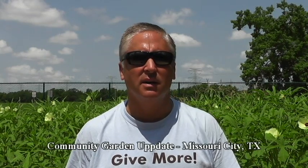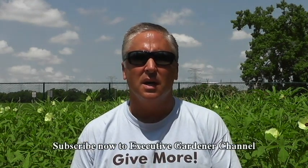Everybody, Jeff Bernhardt, your executive gardener here. I'm at the community garden in Missouri City, Texas, a southern suburb of Houston. If you're a subscriber, you know we built a community garden here. It's the middle of July, and while most of the country in zones 2 through 6 are celebrating summertime planting, in Houston our planting season is just about over — it's just too dang hot.